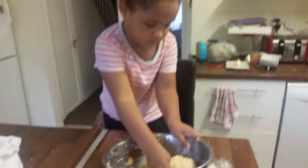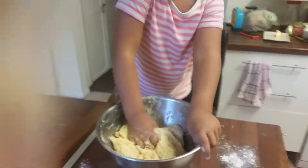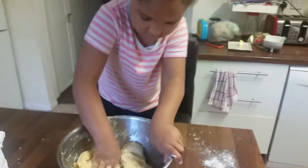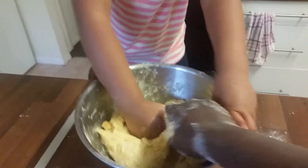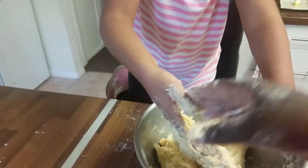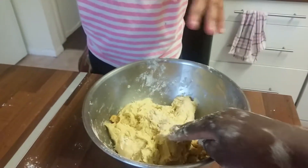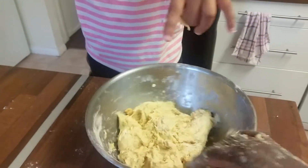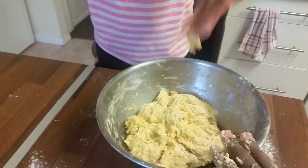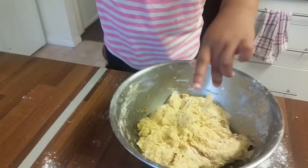That's the master chef in the kitchen making chapatti for us, and this is how the dough looks. We're gonna let this sit for two hours, and after it's rested we'll come back and show you what we do next.